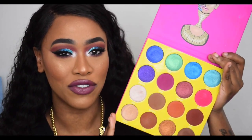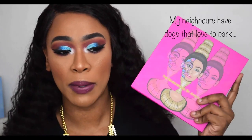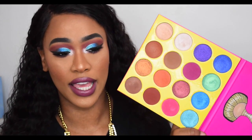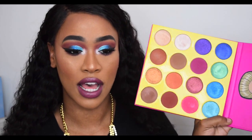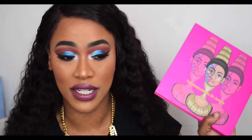I paid 90 pounds for all three palettes, which works out to about 30 pounds per palette — really not bad. The pan size is huge, the palette is large, and you get 16 eyeshadows with very pigmented formula. I can't say anything bad apart from the missing black, but I really enjoy using this palette and I'll continue to — I definitely recommend it.